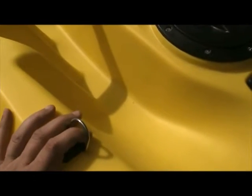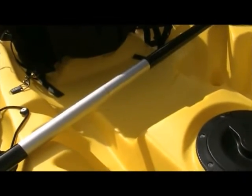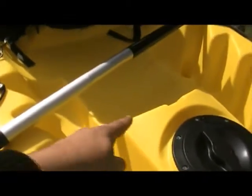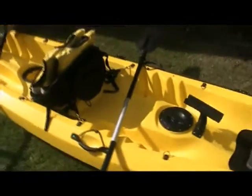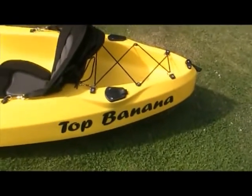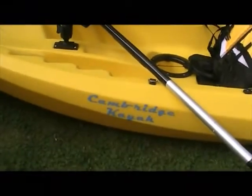The main reason for the D-clips is that you can turn this into a single-seater. All you need to do is take both seats out and put one in the middle position — and you've got a single-seat kayak. The graphics don't come with it; my brother Mark makes those on his CNC cutter. Nice little advertisement there for Cambridge Kayaks!